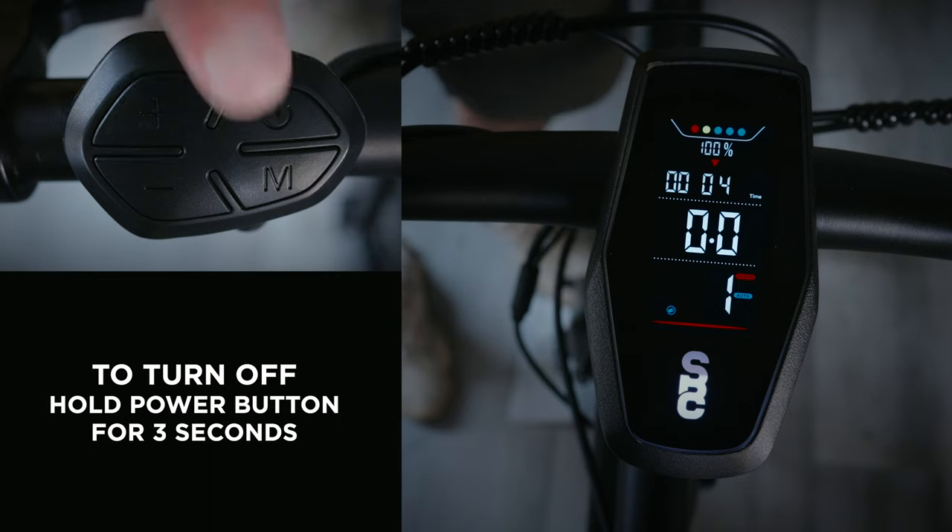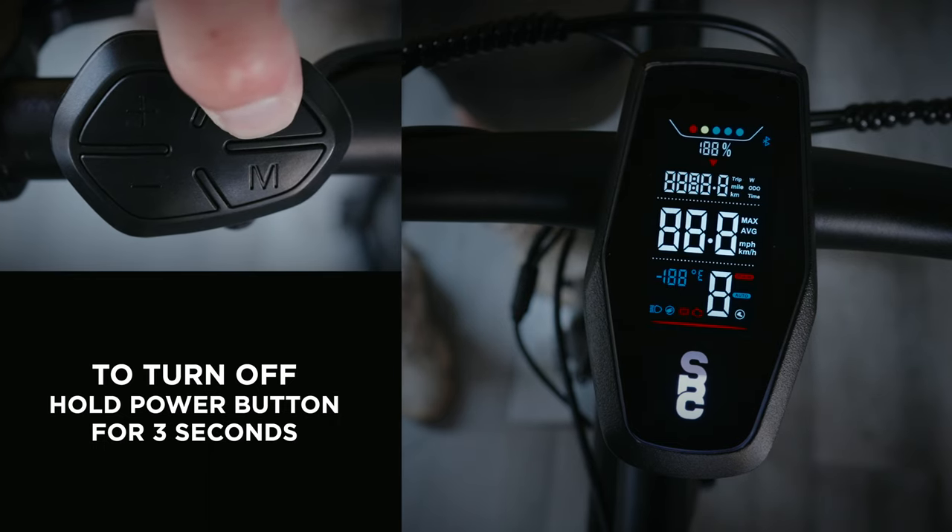Press and hold the power button for 3 seconds to turn your bike off. Happy riding!